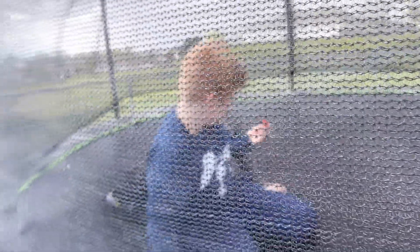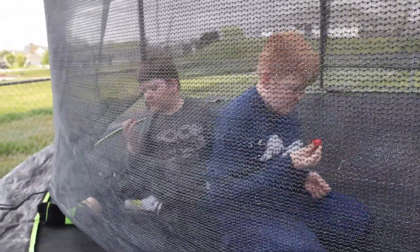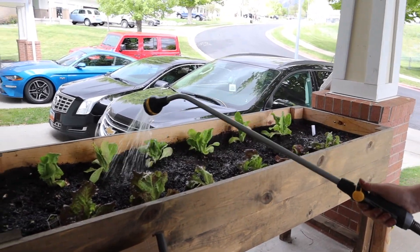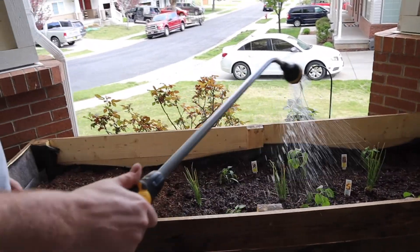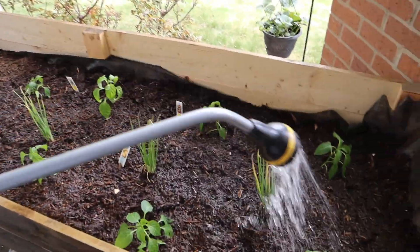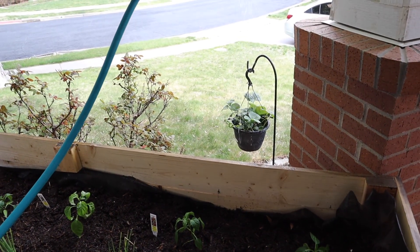Boys, look — Daddy picked the first two strawberries! Each get one. Tell me how it is — is it sweet or sour? Very sweet! Sweet, homegrown, delicious — don't eat the stem! It's a little sour towards the top. The boys said the strawberries were delicious. Thank you, strawberry plant — grow us some more strawberries!